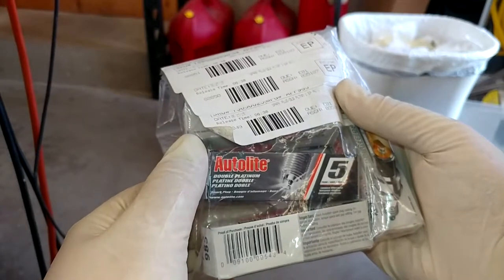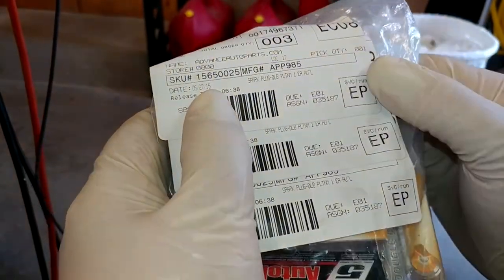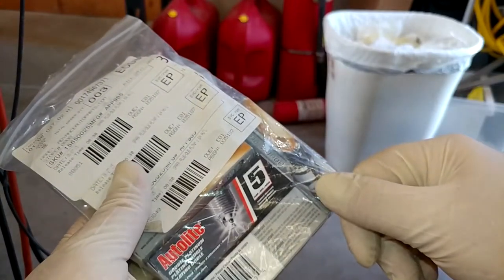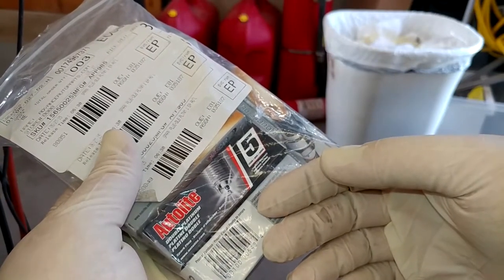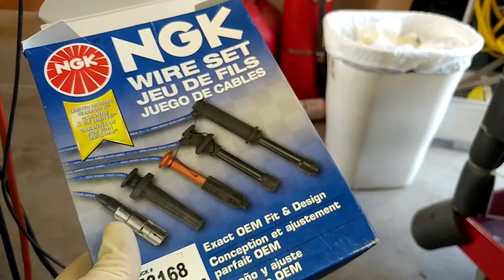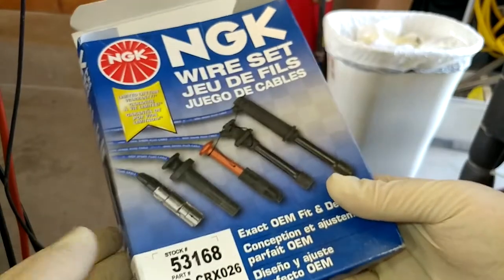For that job we're going to use Autolite double platinums because that's what all the Jeep forum people say to use, and if they suck, spark plugs are easy to change back out. The date on this bag is 6-27-15, so I've had these for over five years ready to go in. The reason I haven't put these in before now is because this thing had a pretty badly cracked exhaust manifold, so there just wasn't any sense in putting new plugs in until that was dealt with. For wires we went with NGK because that's pretty much all I could find that I felt was high quality without spending a ton of money. I'd guess all this stuff was probably 100 to 150 bucks because I'm trying to buy nice stuff.